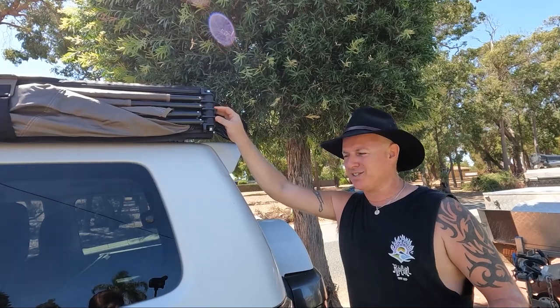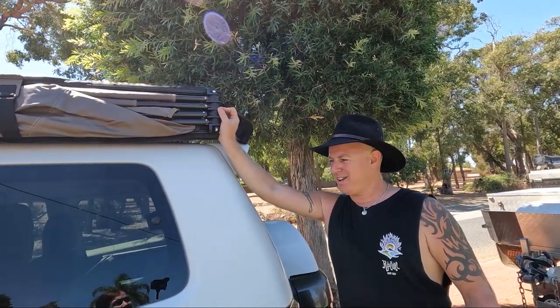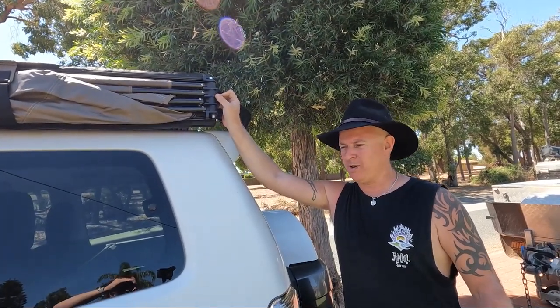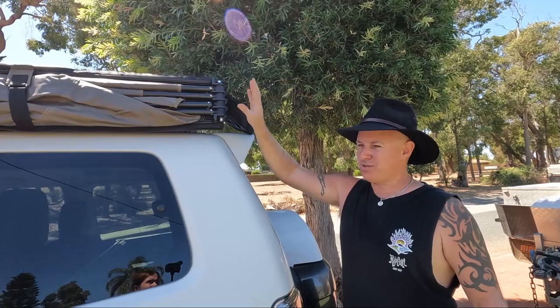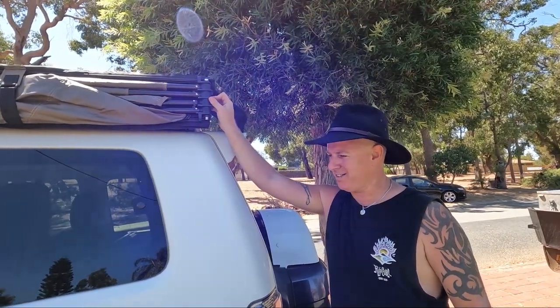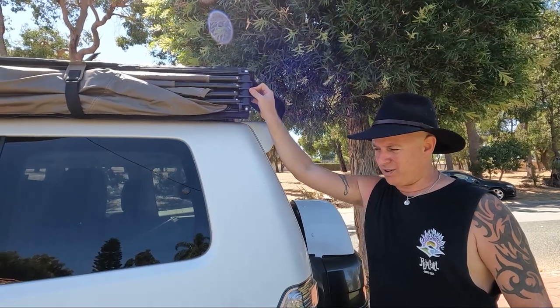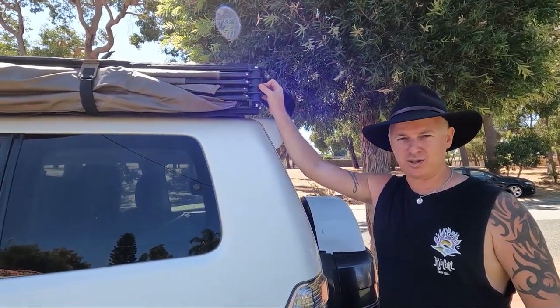We get asked a lot every few days: how's the Pajero going? How does it tow? Other than all the roof stuff, I've done nothing to this thing, and it's done fantastically — it really has. We've got some upgrades coming, but that's just so we can do more things.